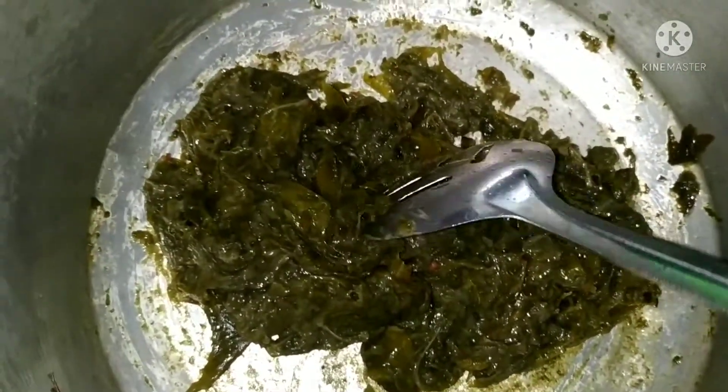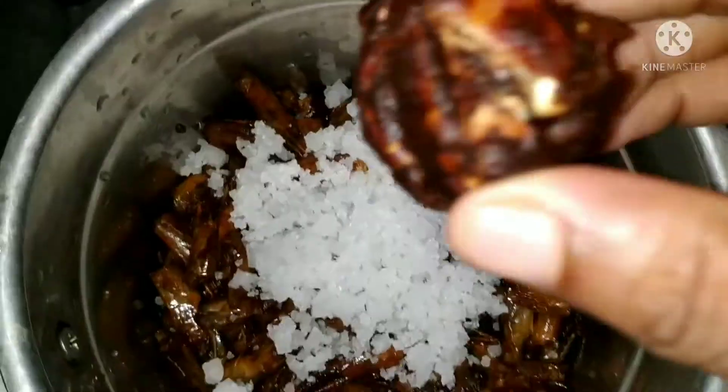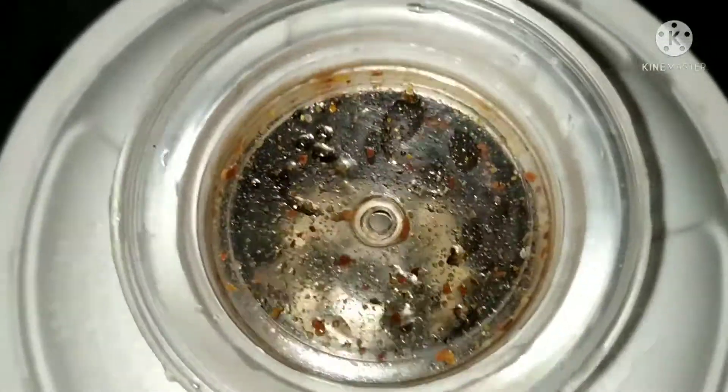We can prepare a stove for it. We will add 1 tablespoon. Now we will add the sweet teres. We will add 1 tablespoon of wheat in the bag. We will add gungur in the bag. We will use about 1 tablespoon of wheat for this.